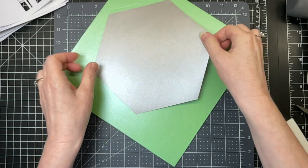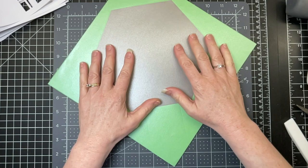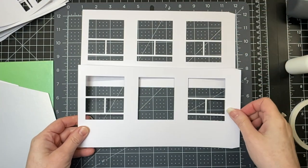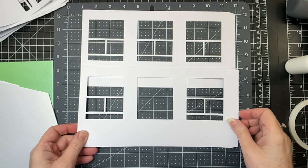This was cut out of 65-pound shimmer cardstock paper, but you could use just about any kind of cardstock. You just want to be sure it's something that interacts well with your adhesive. These two pieces cut out of Cricut craft board are going to be joined together to form the hexagon for the gazebo.